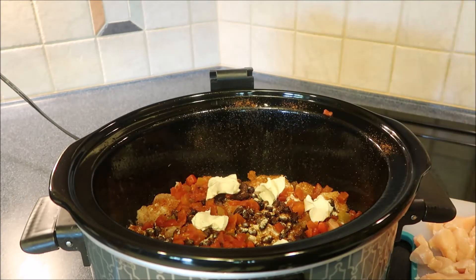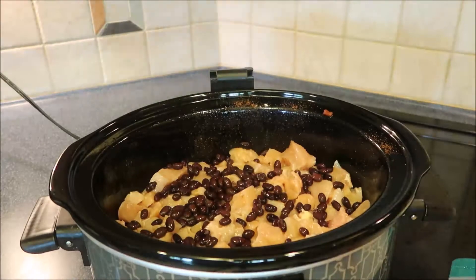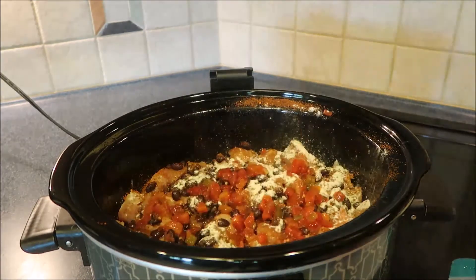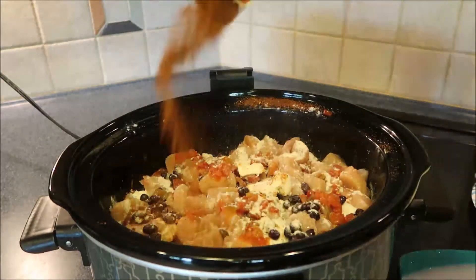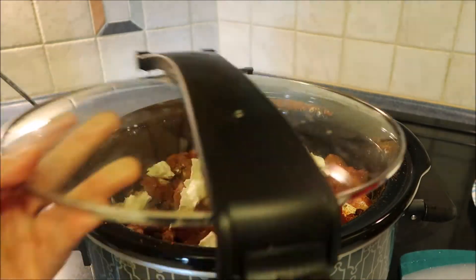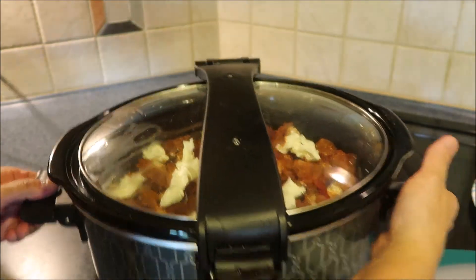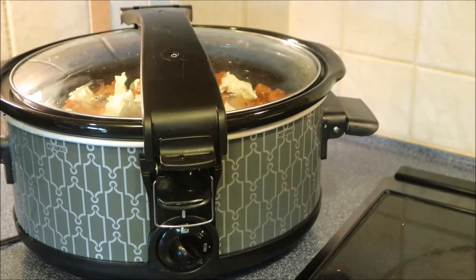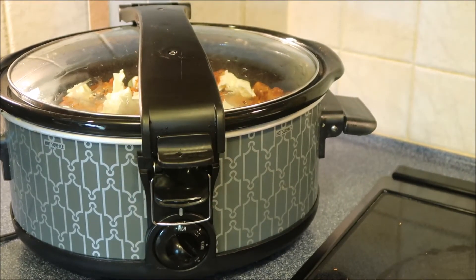Don't worry, my hands are clean. My husband will tell you, I am a fanatic for cleaning my hands. I have that on high. I'm gonna leave it on high for a little while and then I will turn it down to low.